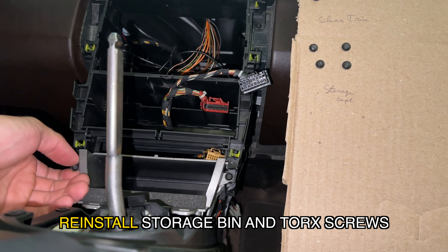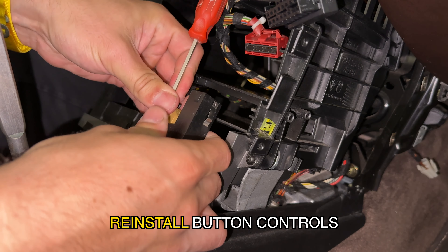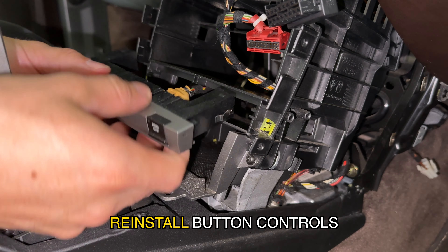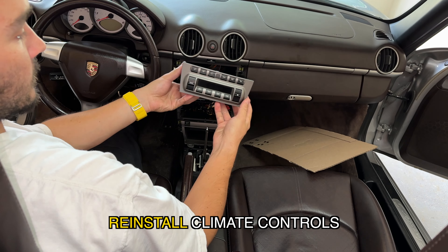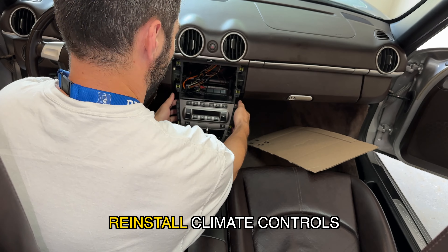Pull the storage bin out. Do not use power tools to reinsert the Torx screws — reinsert them using hand tools because the plastic strips easily. Then reinsert the bin.